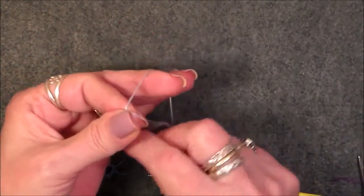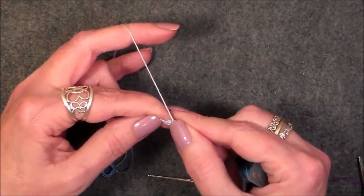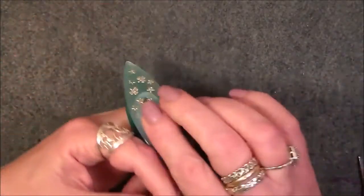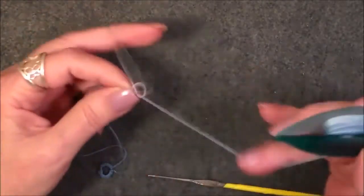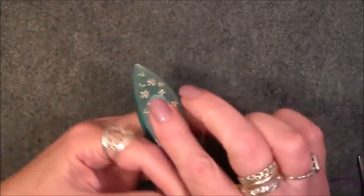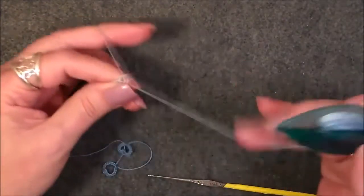Now let's open our ring. What that does when you open the ring after doing that is it pulls all that work tight. Now we're going to add seven more double stitches: one, two, three, four, five, six, and seven.